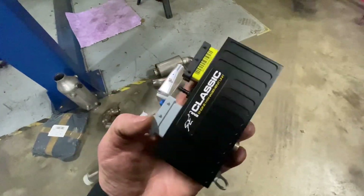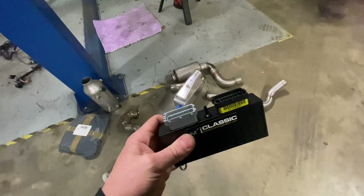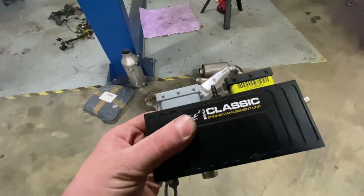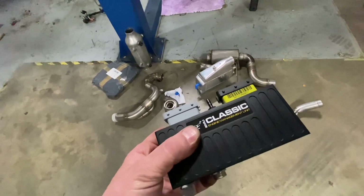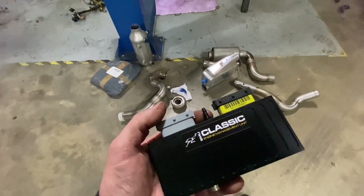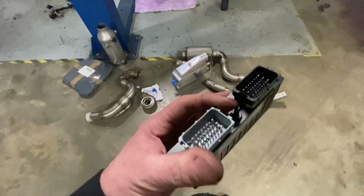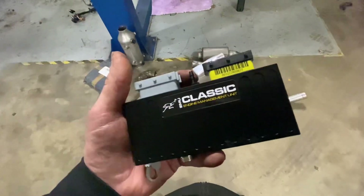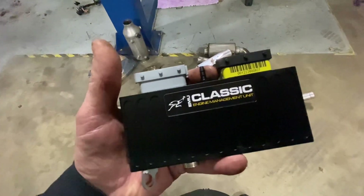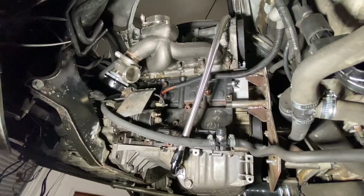I'm going to be running the car on an ECU Master EMU Classic — look how tiny it is. I've kept the cable throttle on this engine, so there's no need to go fly-by-wire, though you can get an extra box to make that work if you wanted. It's great value and handles everything this car needs. I also sell ECU Master products, so if you're interested, give me a shout. I also sell GFP products.